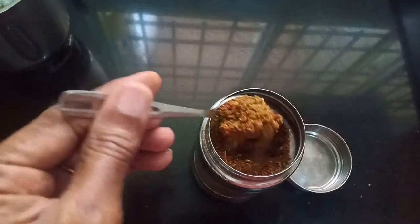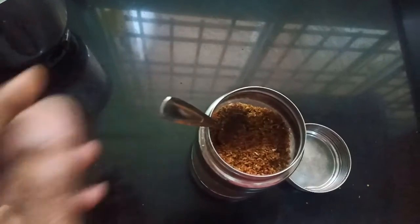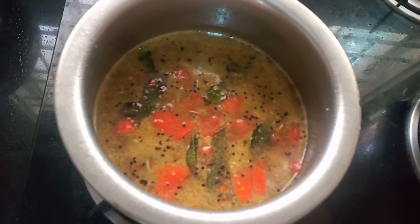Look, the rice is ready. In the next video, how do you say the rice is ready?